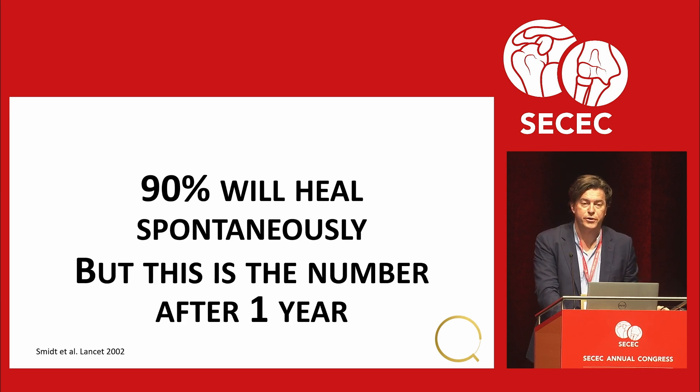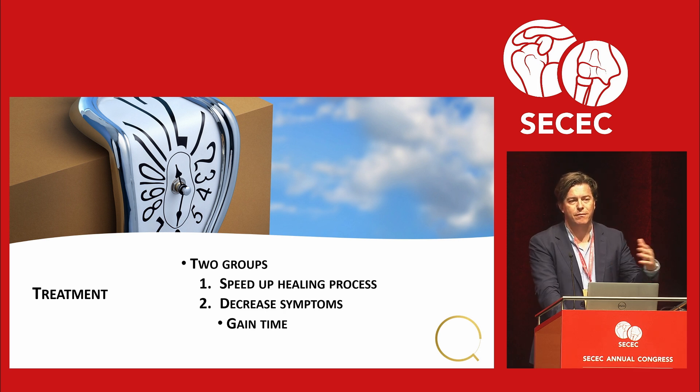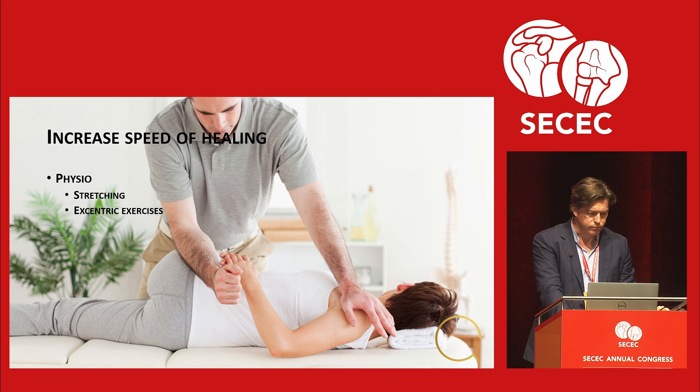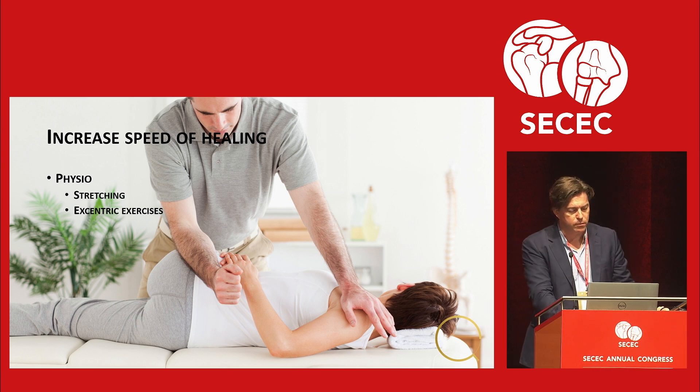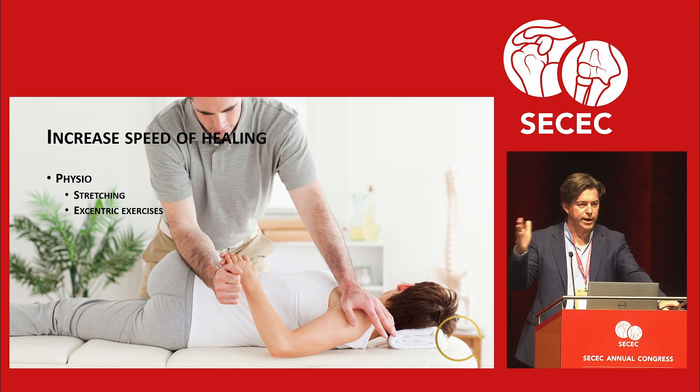Unfortunately that 90% figure is after one year. So the treatment falls into two groups: first, try to speed up the healing process; second, try to decrease symptoms while you gain time. There is some evidence that physiotherapy, stretching, and eccentric exercise may speed up the process, but it doesn't change the percentage at the end of the year. The philosophy is to get the fibers of the scar tissue to go in the line of pull so it takes over the function of the tendon.